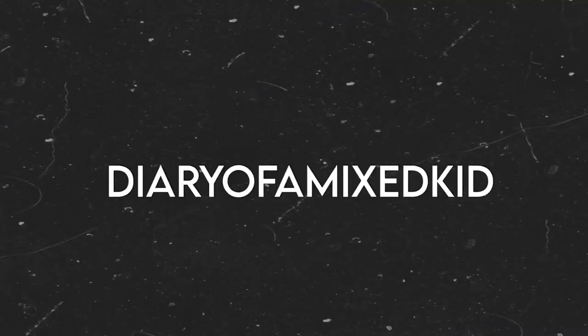Welcome back, you decided to watch another video. Welcome to the diary — today's video I'm going to be doing a skincare routine.